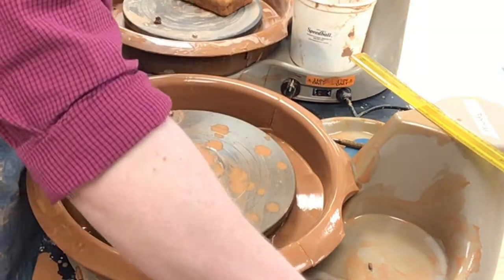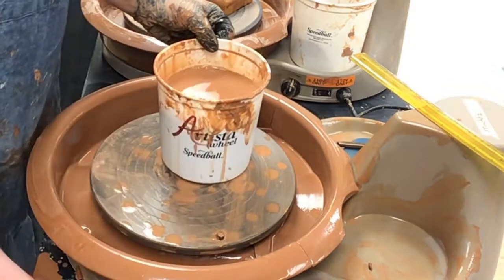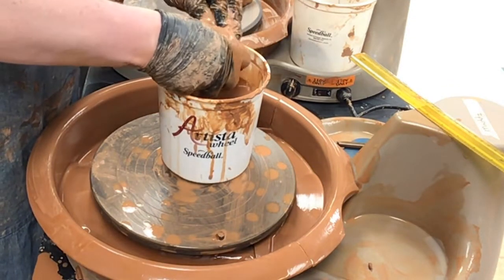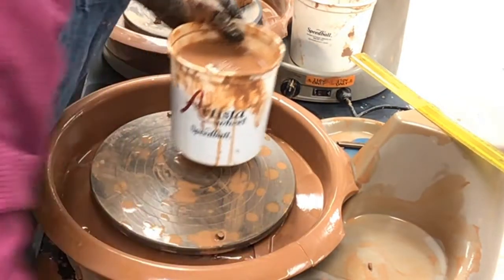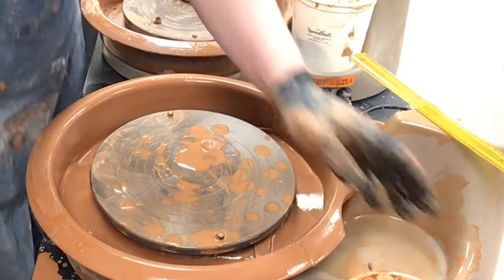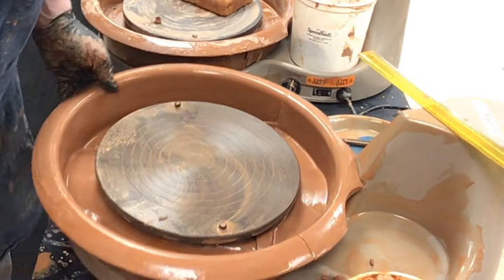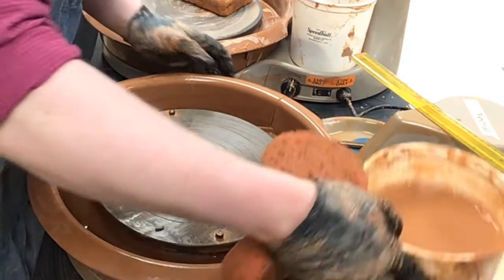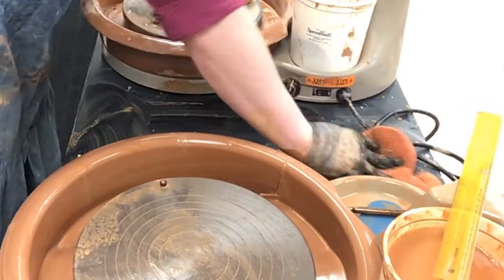The sponge is now clean as well, because I went in there and squeezed it a couple times. I'm going to grab my large sponge again and wipe down my table, because your table gets super dirty as well. I even lift the table up to get underneath there just a little bit, and sometimes I'll even move it off to the side and wipe down that area.